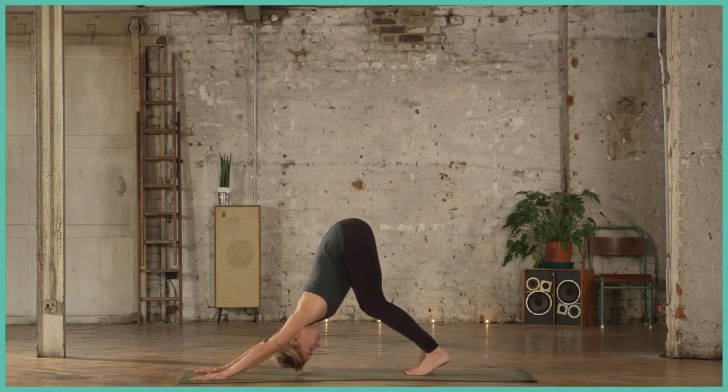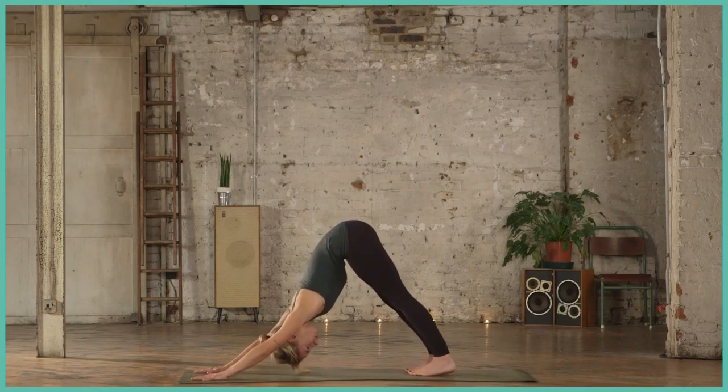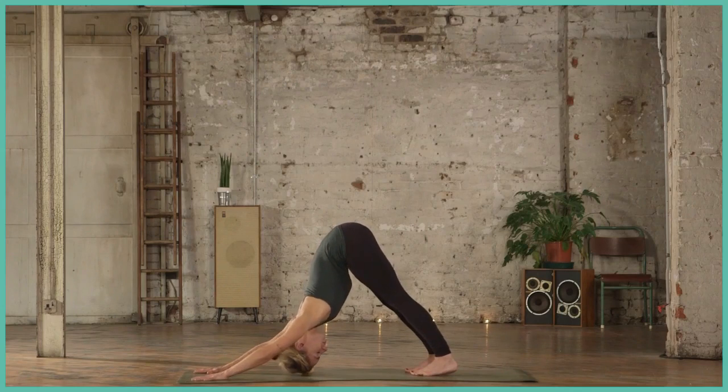Relax the face, relax the shoulders. Breathing here, hands and feet are strong.